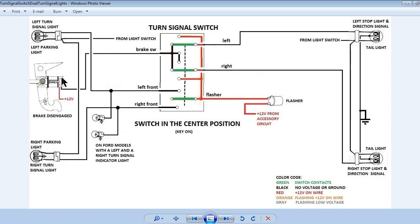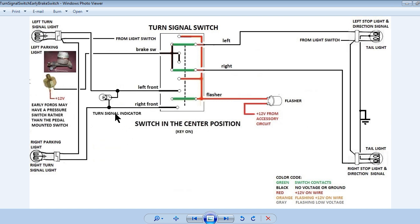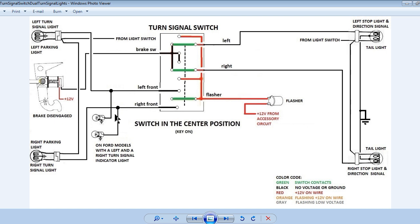The wiring for Ford models that use two turn signal indicator lamps in the instrument cluster is shown in this slide. Please consult your wiring diagrams, which can be found on the internet, for your particular model. Many Ford model wiring diagrams can be found at oldcarmanualproject.com. The remainder of the slides in this video will use the single signal indicator lamp of the earlier Fords. Also, the brake pedal mounted brake switch will be shown as opposed to the pressure switch. Vendors for early model Ford parts make a retrofit kit to eliminate the pressure switch and add the brake pedal mounted switch.